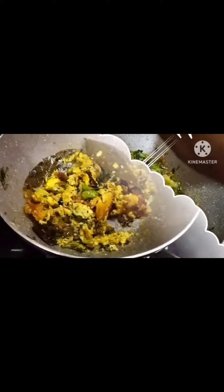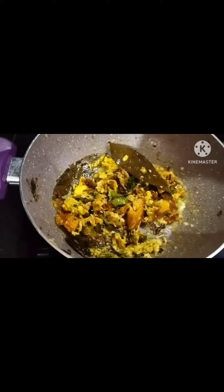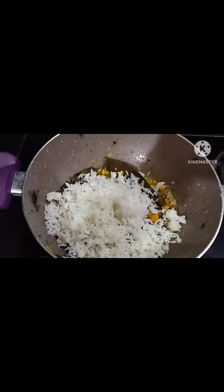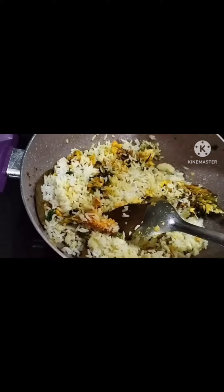You can do it easy to make your rice. We will cook that rice. We will cook this egg. I will cook it. This is how easy to cook it.